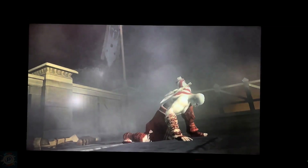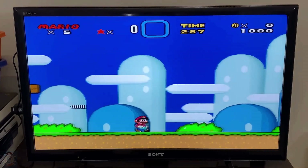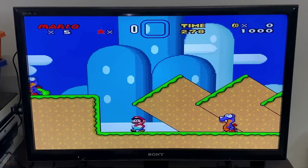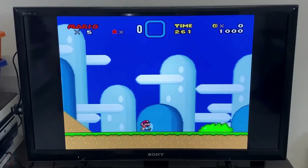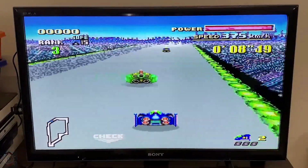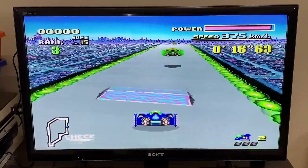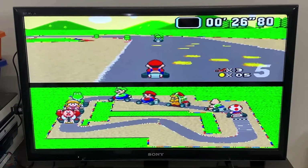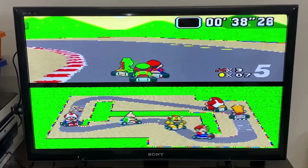Now let's move on to its performance. In the emulation tests, the GD-10 Pro showed varying results depending on the console and the complexity of the games. For older systems such as the NES, SNES, and Mega Drive, performance was excellent on practically all titles tested, offering a fluid experience with no noticeable problems. Moving on to systems such as PlayStation 1, Nintendo 64, and Dreamcast, we noticed some differences — lighter games ran satisfactorily, but more demanding titles showed variable performance with occasional framerate drops.